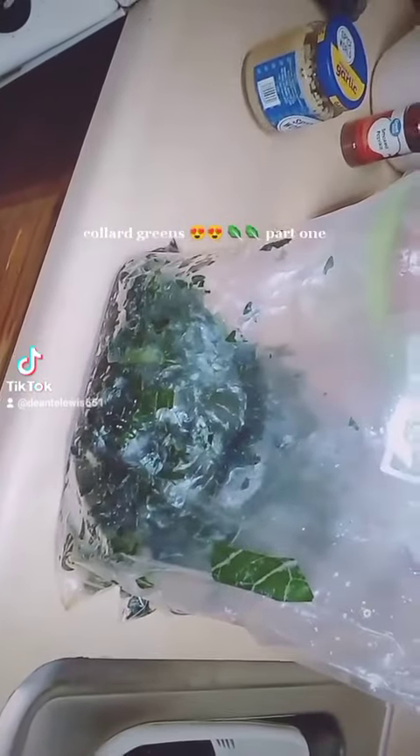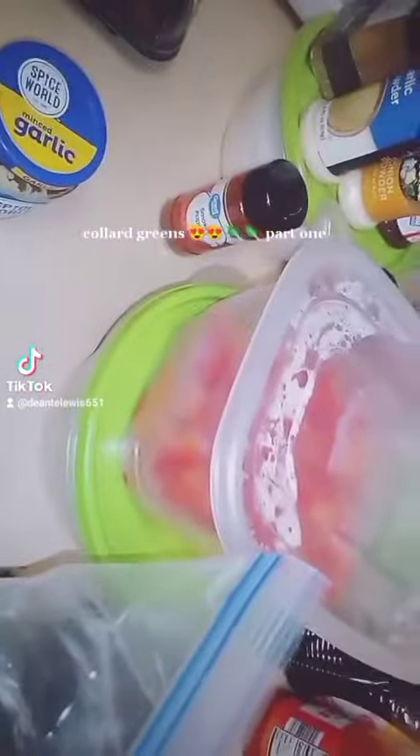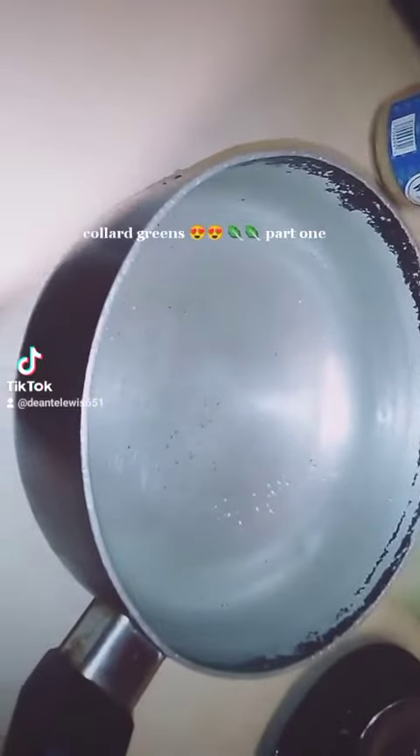Good morning, TikTok friends, viewers, and followers — this is your boy Chef Ward D. Today we're making collard greens. As you can see, I got my collard greens right here, already prepared, cut up, and cleaned up. I got all my seasonings right here and my bacon right here, so let's get to it.